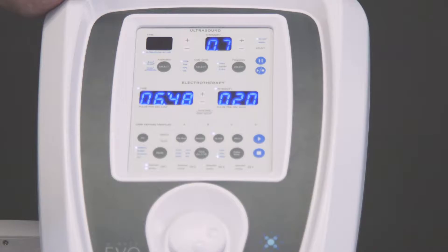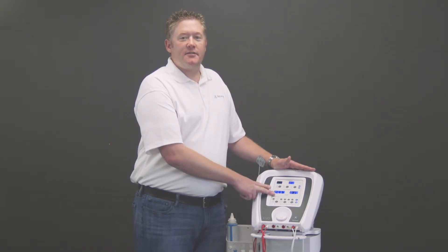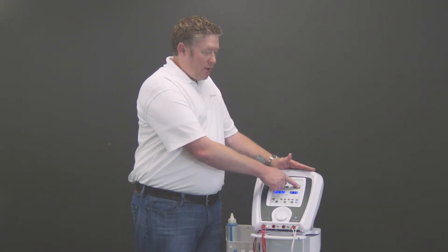That is how you properly set up a combo treatment on the Richmar EVO CM4. You'll notice that you have two separate timers going because the machine functions as two separate units. The E-STEM is going and the ultrasound is running separately, so that's why you have to hit start twice.